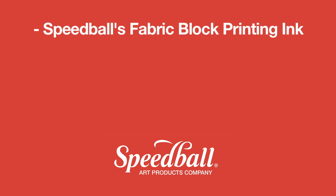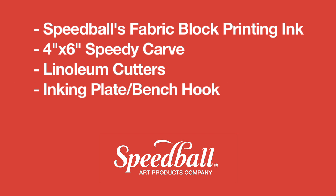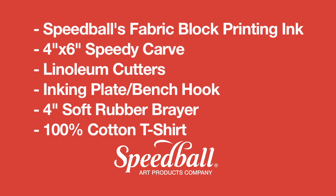Here's what we'll be using: Speedball's Fabric Block Printing Ink, a 4x6 Speedy Carve, linoleum cutters, an inking plate, a 4-inch soft rubber brayer, and a 100% cotton t-shirt.